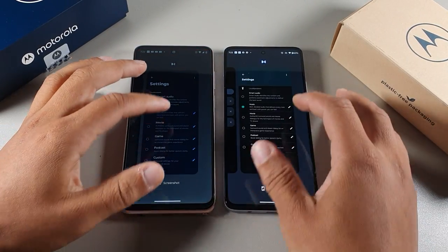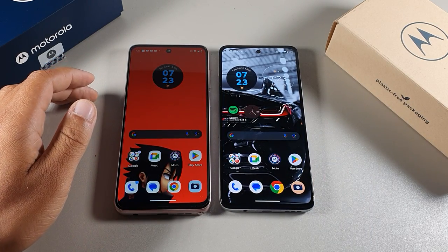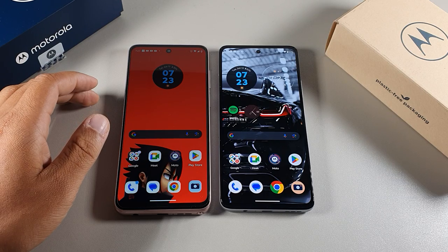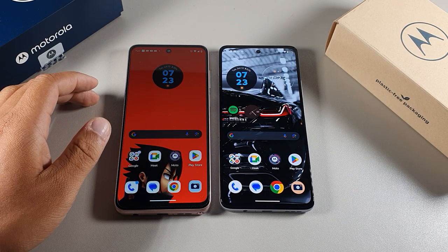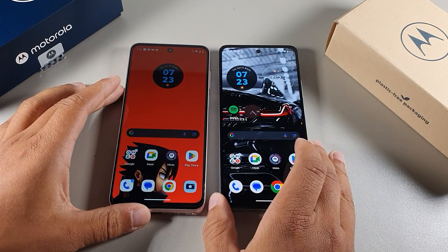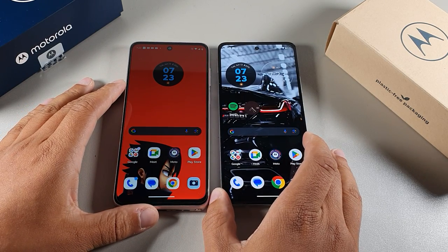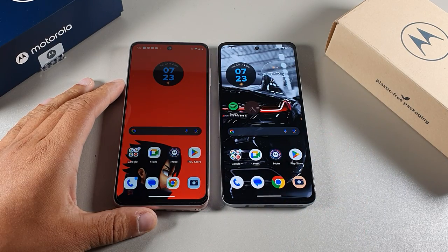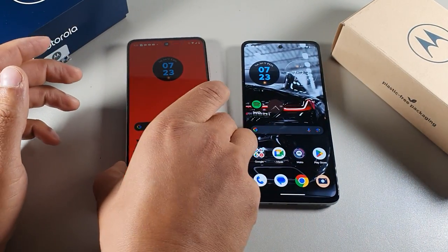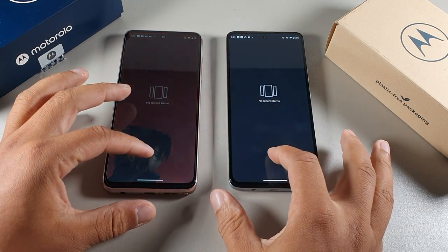Let's do a quick performance test. They're both going to be really quick and fast. The Moto G Stylus has the MediaTek Helio G85 chipset, which is pretty respectable, and the G72 has the MediaTek Helio G99, which is also really solid. It definitely helps that the G72 gives you 6GB of RAM versus 4GB on the Stylus. For storage, you get 128GB on the G72 and 64GB on the Stylus.